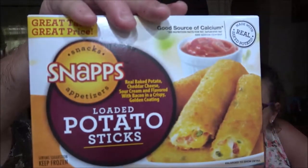Hey everyone, Shaber 1000 and Monkey here. We're going to do a review on these — they're called Snaps Loaded Potato Sticks, and also the Snaps Snacks and Appetizers breaded and fried macaroni and cheese mac and cheese bites.